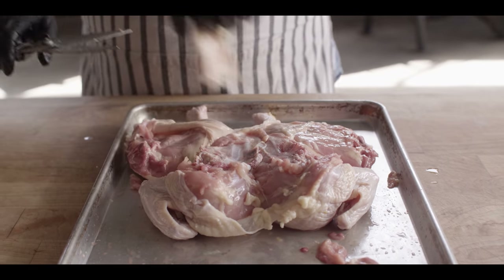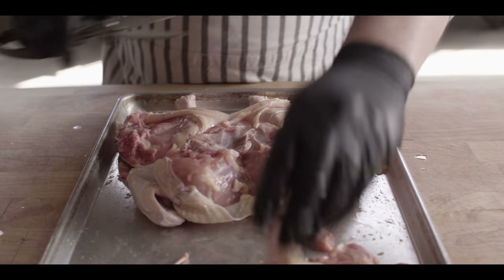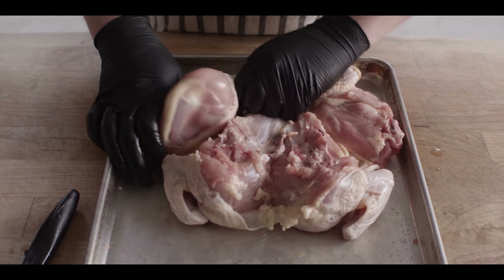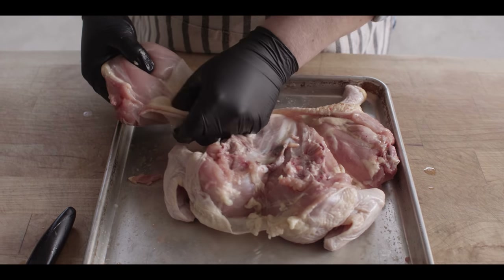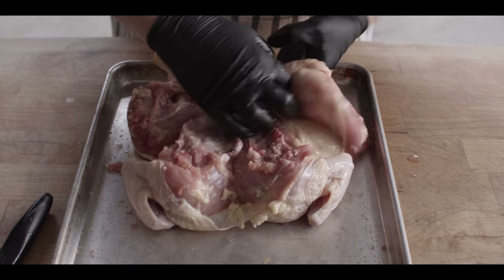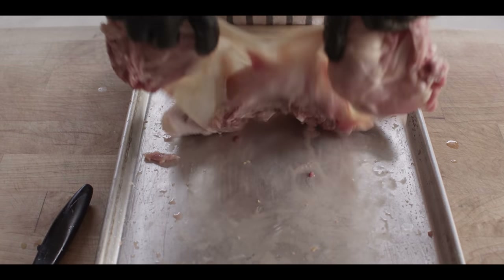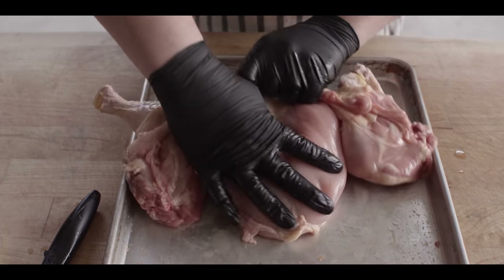Now certainly you don't have to do all of this extra work — you could just cut the backbone out, throw some seasoning on it, and throw it on the grill. This just makes it a little easier to get the meat off the bones in the end. The next thing we want to do is expose the meat so we can get some rub and seasoning on there. I'm going to start with the legs — just pull these back. We're not pulling the skin all the way off, we just want to see that meat, then push it right back in. Same thing over here, work the skin off the flesh. Then we'll flip this and pull the whole skin on top of the breast back to expose the breast for seasoning as well.